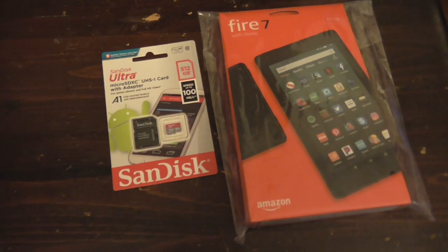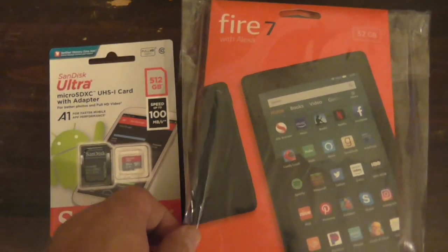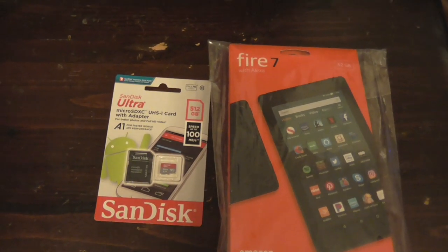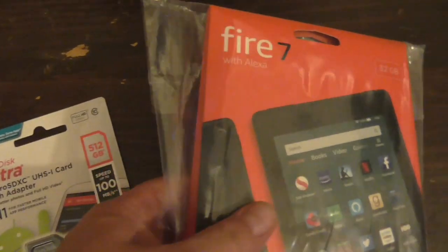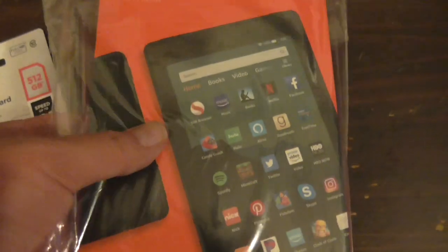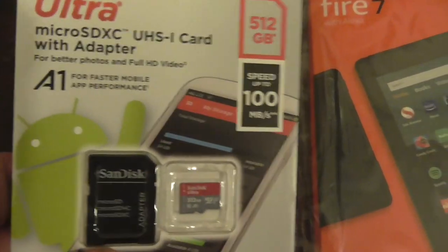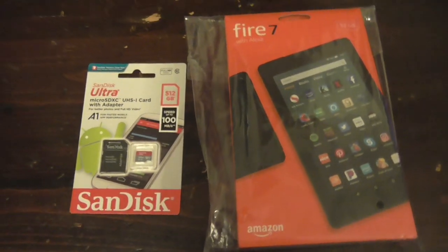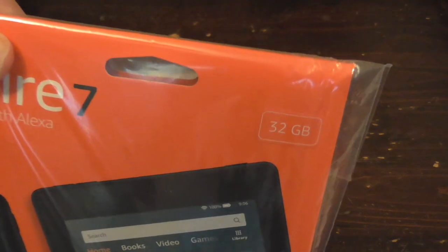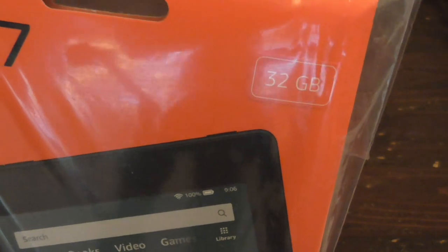I always say upgrade is good. I figured might as well get the 9th generation Fire 7 tablet with improved capacity and everything — improved memory card — and this 9th generation Fire 7 tablet got a lot more storage, four times the storage compared to the old one.